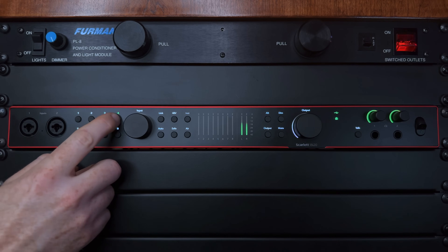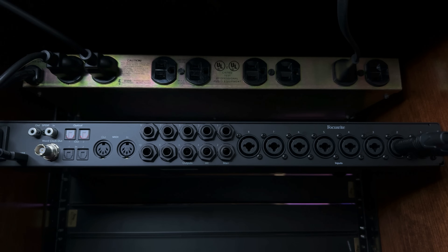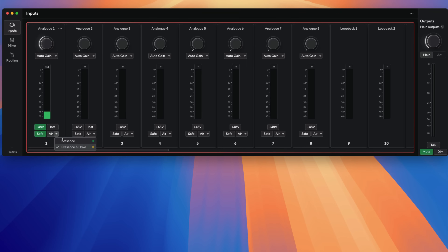So in part one of this three-part series, using the 18i20 version of the Scarlett, I'm going to walk you through the hardware, the front panel, the back panel. I'm going to get you going with the Focusrite Control 2 application, and by the end of this video we're going to be recording some audio.